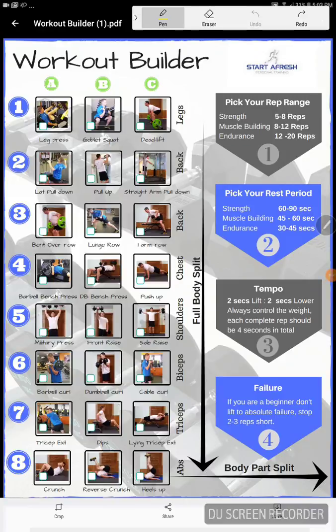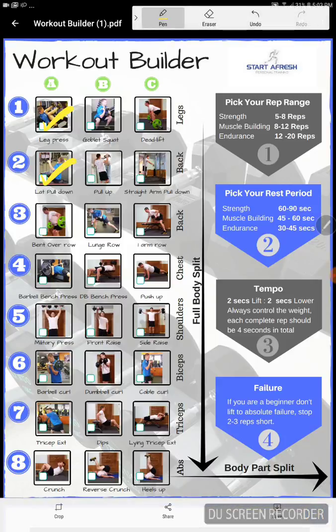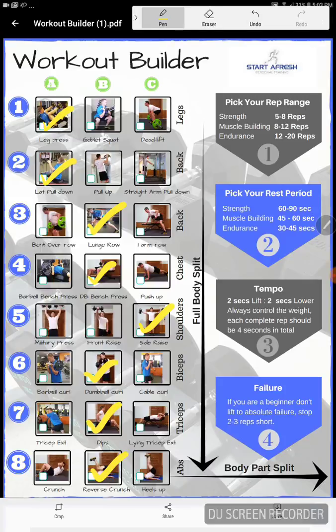So this is how we're going to create a very quick workout. Let's say you want to go to the gym and do a full body workout — not sure what to do. You go: exercise number one, leg press. Row number two, lat pull downs. Number three, a lunge and row. Then a dumbbell bench press. Then a side lateral raise for shoulders, a dumbbell curl for biceps, dips for triceps, and reverse crunch for abs. And there you've got eight exercises perfectly set out for a full body workout.